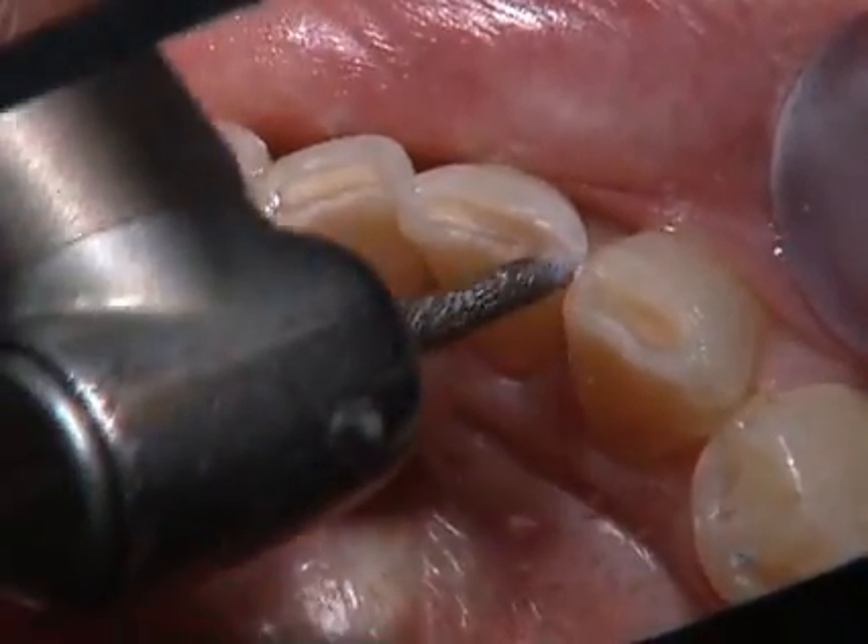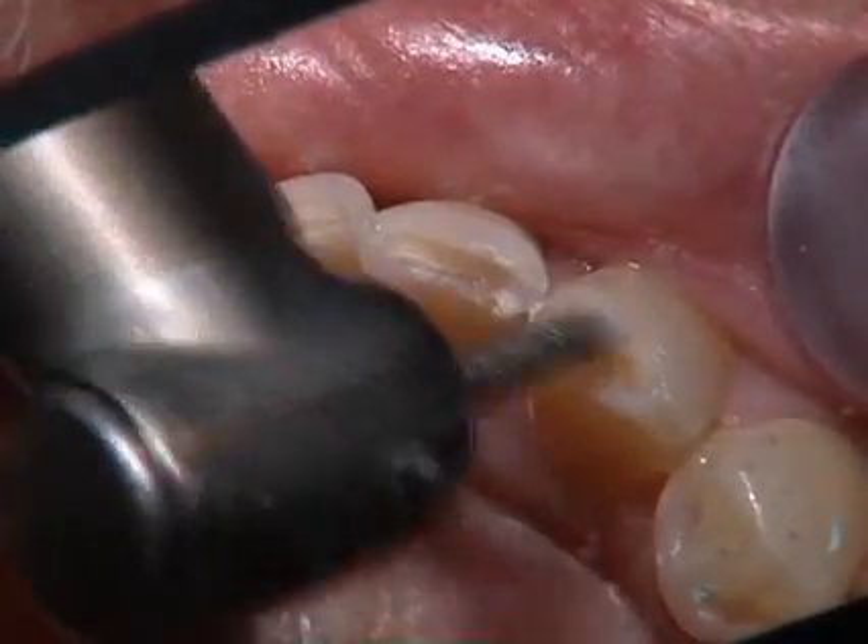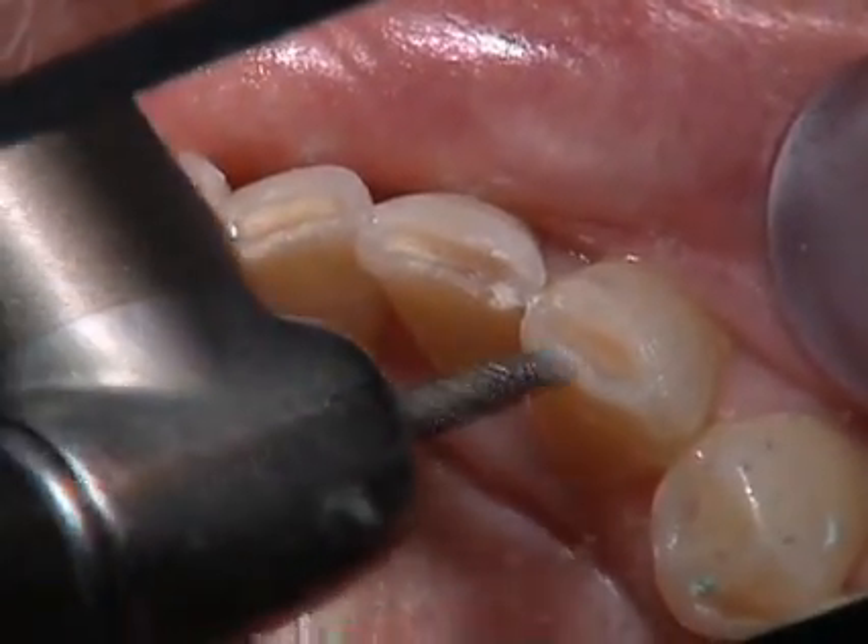Because these teeth have a nice, tight proximal contact and one composite is going to run to the other, we're going to build these separately. We'll start at number 22, then work our way over to number 23.